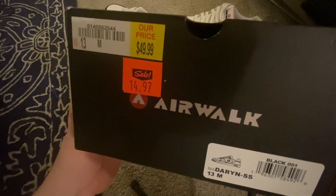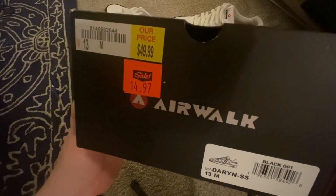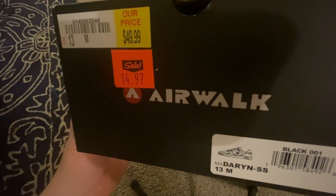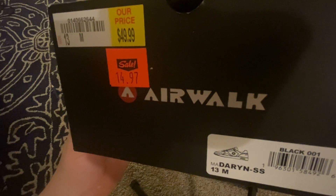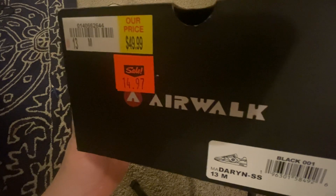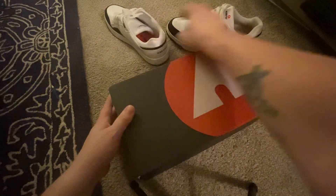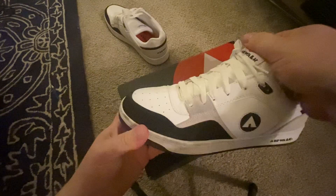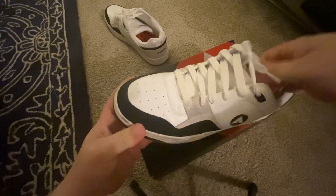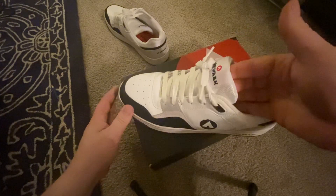They are originally $50 and I got them for $15. I guess they're called the D-A-R-Y-N-S. They look like the originals to me, that's why I like them. When I saw they were $15, I was like, I'm getting them.